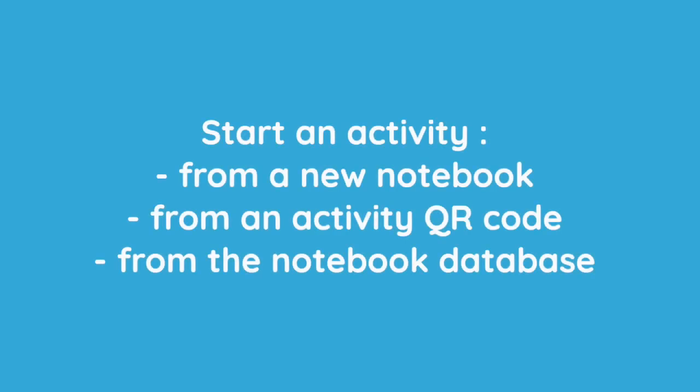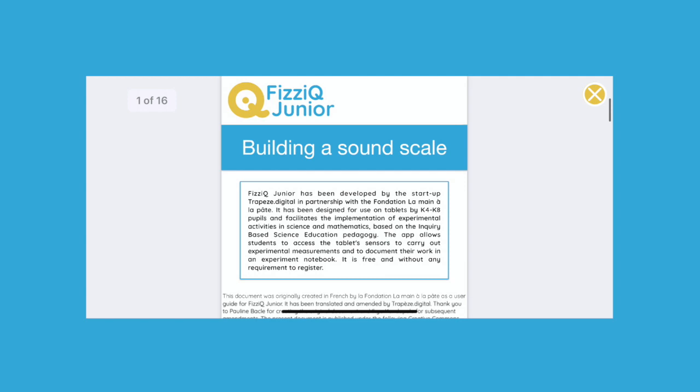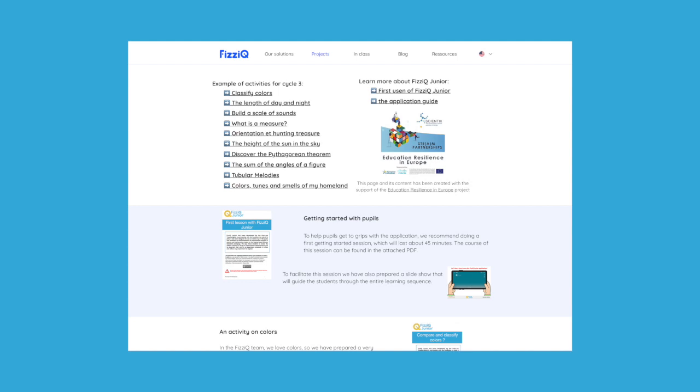Students can start their work from a new notebook, but most often they will use an activity created by the teacher and available directly on the tablet or downloadable in the form of a QR code. In this session, we will upload an activity by QR code. This activity was created by our team, but we will see in the next part that it is very easy for a teacher to modify an existing activity or create their own. Many other activities are available on our site and we will see later on where to find them.